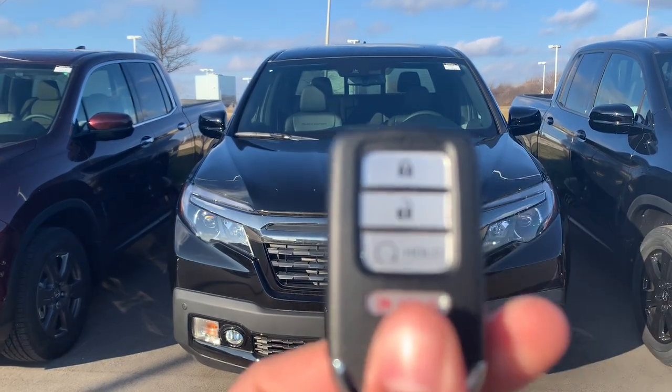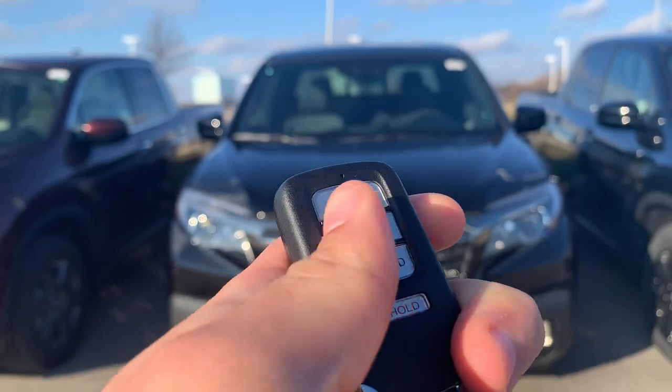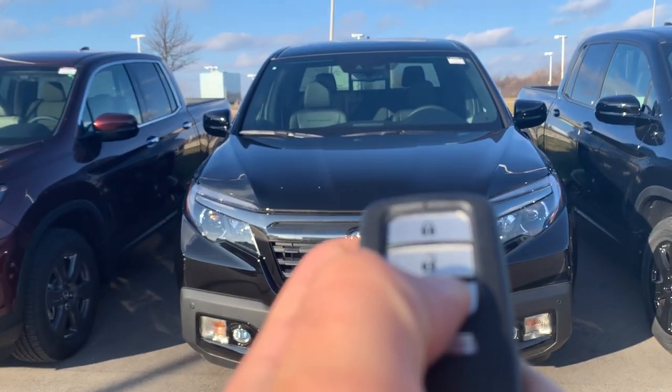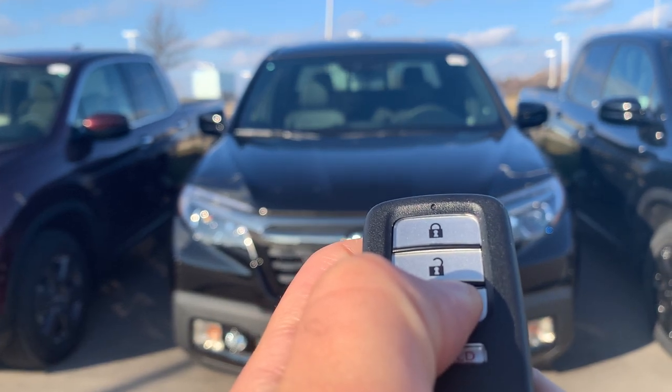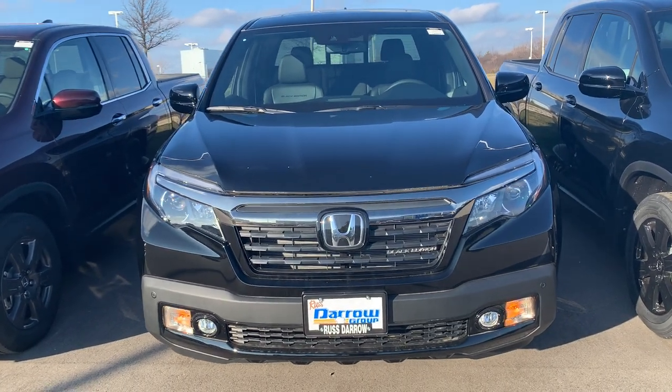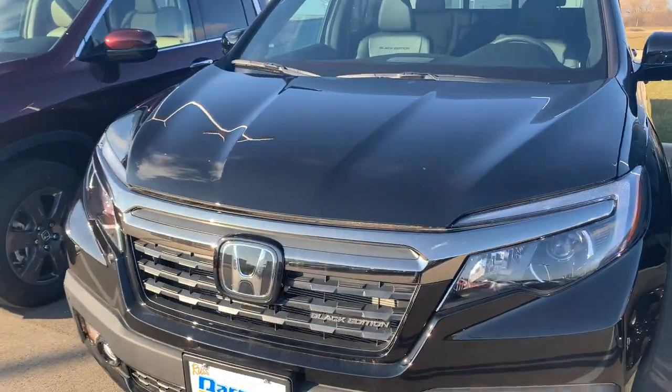When you want to do a remote start, all you do is click lock and then you hold until you hear it click over. And there you go.